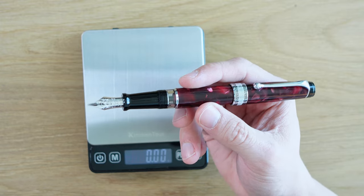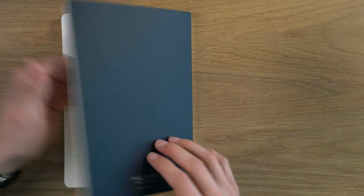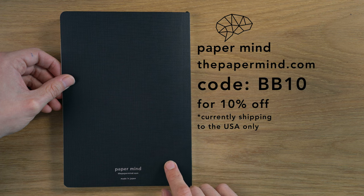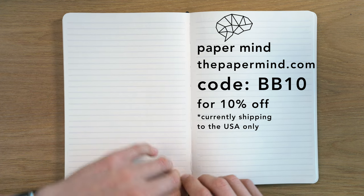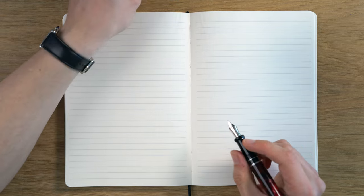This is a marathon writing pen — it's one of, if not the most comfortable pen that I own. It's awesome. Today's paper test is going to be on a Mitsubishi bank paper notebook from my brand, The Paper Mind. For Blake's Broadcast subscribers, you can get 10% off with code BB10 at thepapermind.com. Let's get the writing sample going.